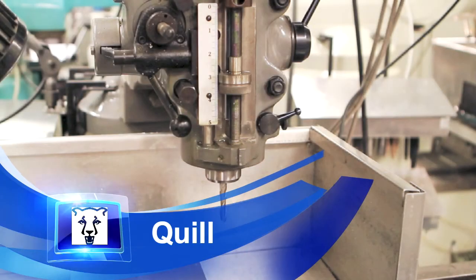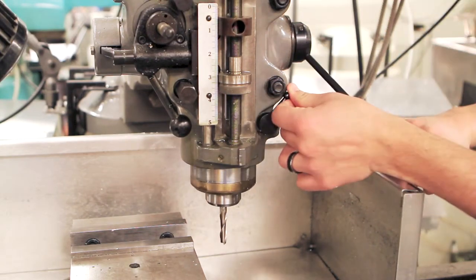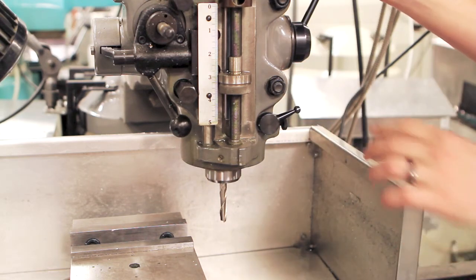Movement in the z-direction is relatively slow, so the quill is used to rapidly lower the tool. In order to use it, release the lock, then use the quill arm to plunge the tool. Lock it in place. To return to the original height, the process is reversed, making sure to lock it in place at the top of its travel.